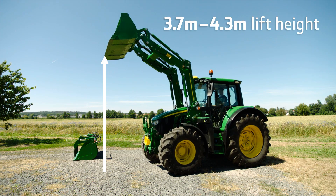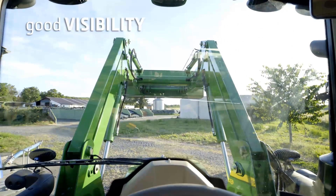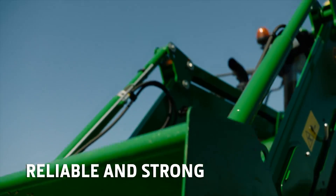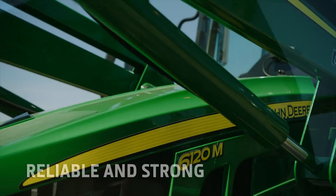The sleek design of the boom and torque tube clear the view to the carrier, the bucket, and loaded goods. The mechanically leveled loader offers high forces at low weight.